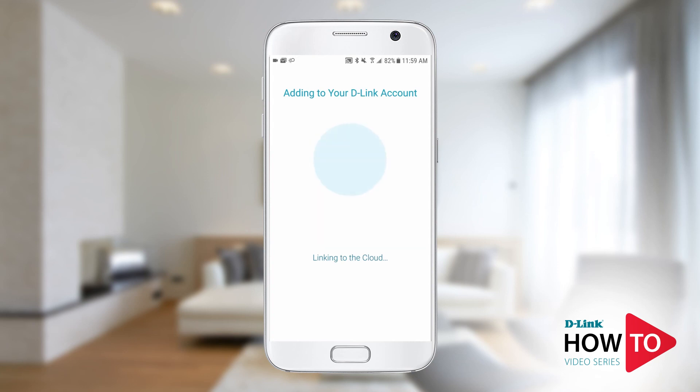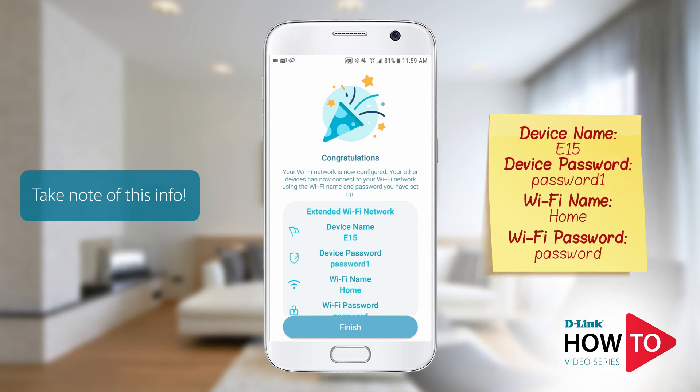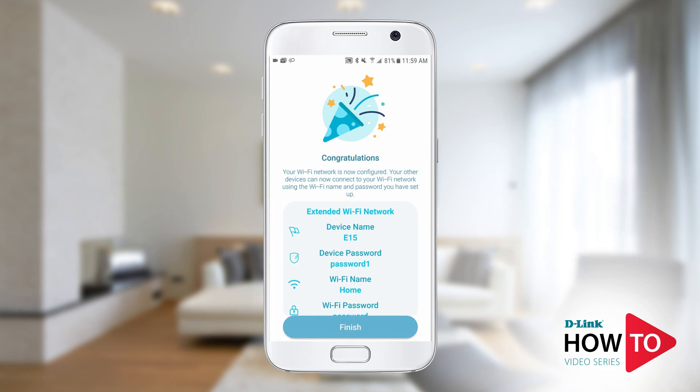The extender is now being linked to the D-Link cloud server. Here you will see a summary of the changes you have made — I would recommend making a note of this information for future use. Setup is now complete. Tap finish.